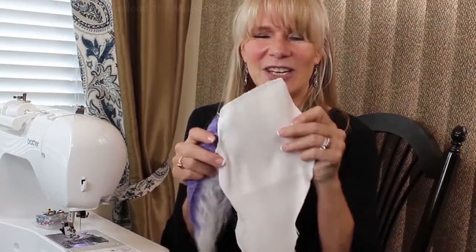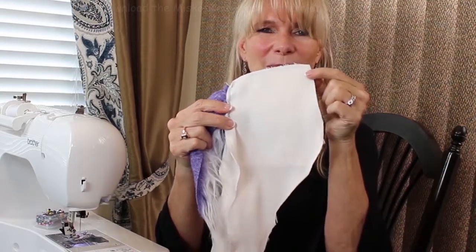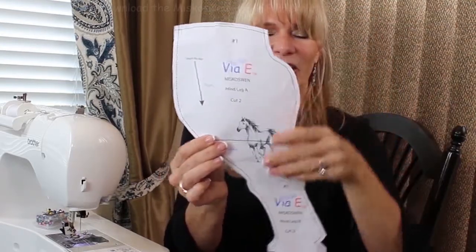It's a pretty simple process. The first thing you're going to do is get your back legs and put them right sides together and sew this very top seam. From the pattern's perspective, you're sewing this seam here and we're going to add the tail back here.